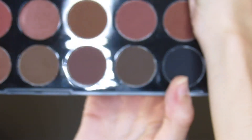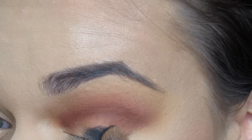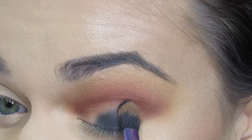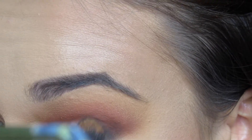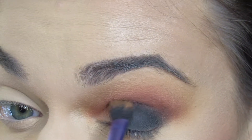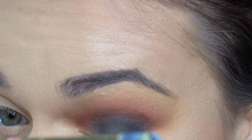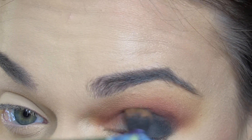Then with the Real Techniques blending brush, I will be packing on the black shade Whiz. I really wish I had gone in with a dark black base — you can use a gel eyeliner, a paint pot, or just a black base. The opaque concealer I primed my eyes with kind of shows through the shadow. This is a very black eyeshadow, but it would have looked so much better with a black base.